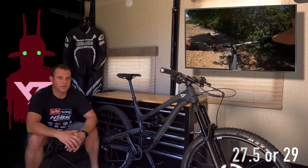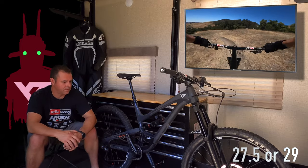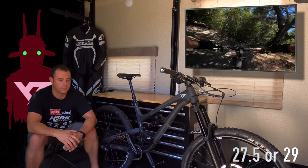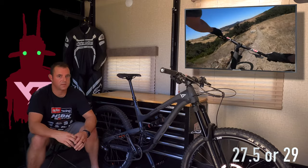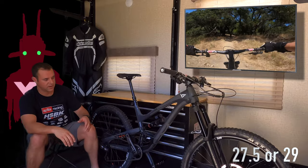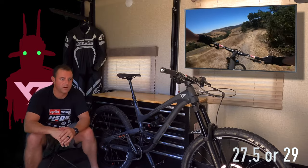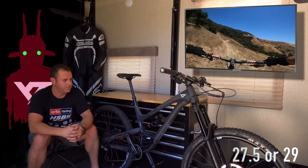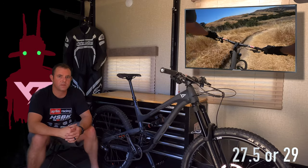Another question I get a lot is should I buy a 27.5 or a 29er? I bought the 27.5 instead of the 29 because going from my previous bike to this one, the ergonomics and length of the bike were considerably more, and I was nervous about not being able to maneuver on trails — working around rocks and tight spots. I figured it already seemed like it was going to be a boat because of the long reach and steep head angle, but that hasn't been the case at all. With the 27.5s I can maneuver the bike quite well and get through corners without feeling like there's too much bike.